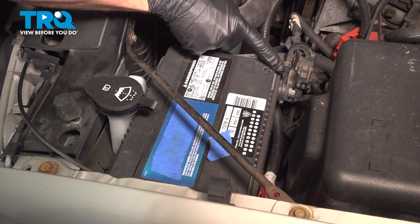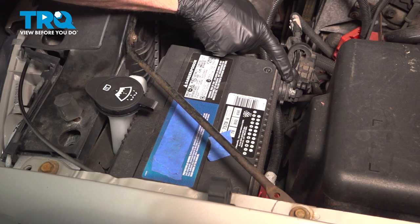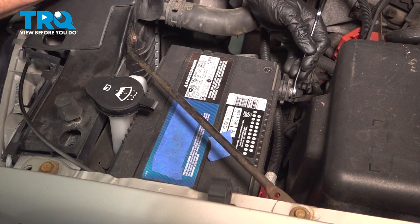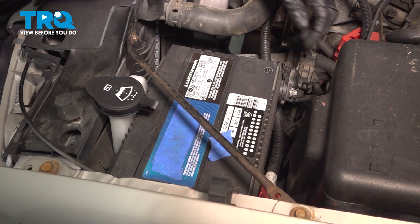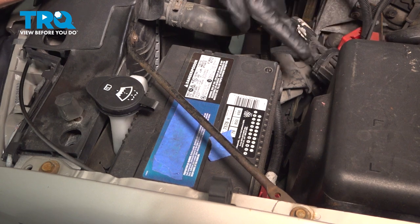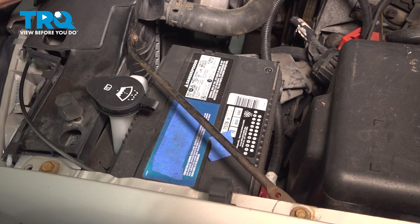Let's get started on our job. Make your way onto the hood and disconnect your negative battery terminal. We're doing this to prevent the airbag system from deploying. To do this, we'll use an 8mm wrench. At this point, you want to wait approximately 5 minutes, and then you can make your way into the passenger compartment and continue on.